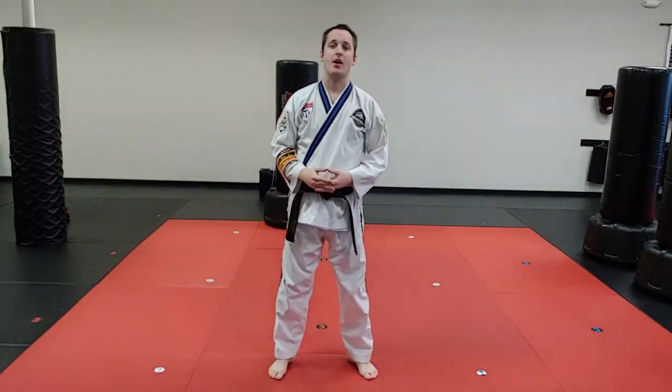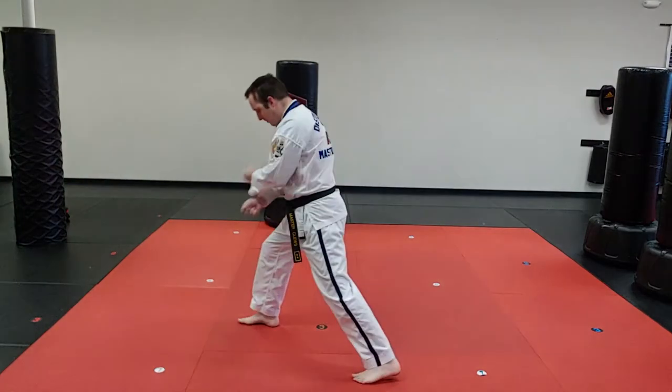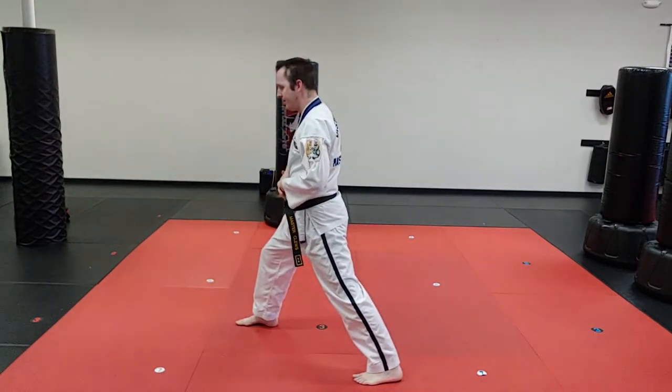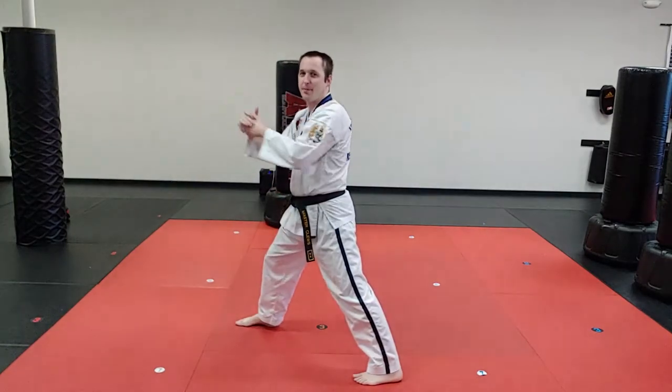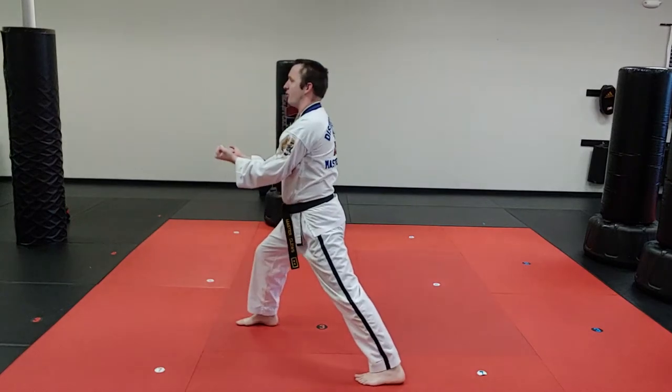Let's do a tech breakdown of the twin upset punch. We first see this in In-Wa-2 blue belt form, which comes right after a low X block. We're imagining that the opponent is trying to clinch jab us and knee strike, and we're going to bring our hands back and hit the floating ribs.